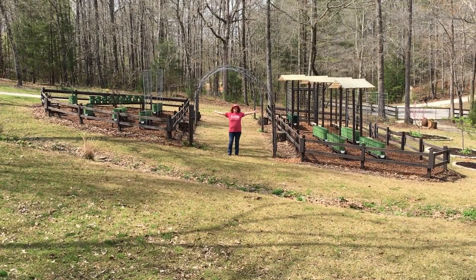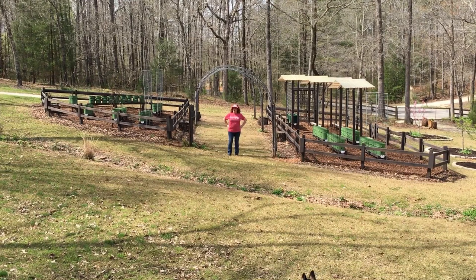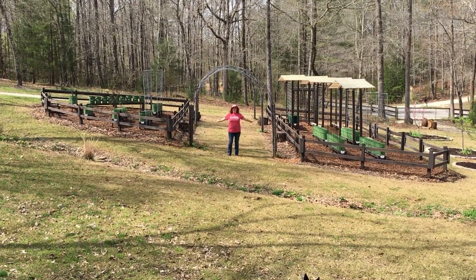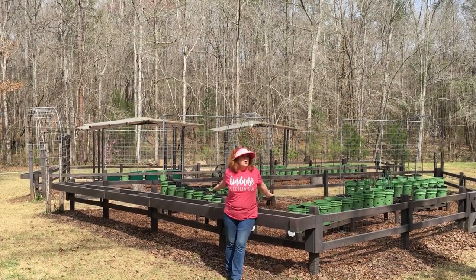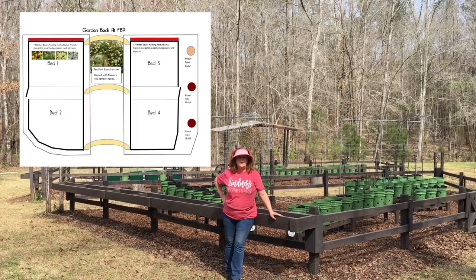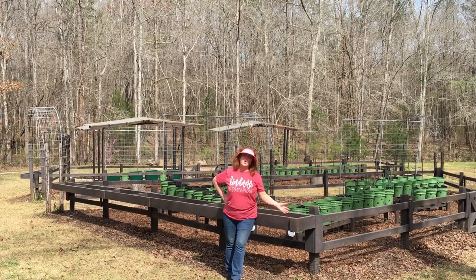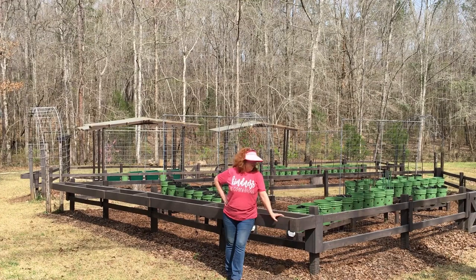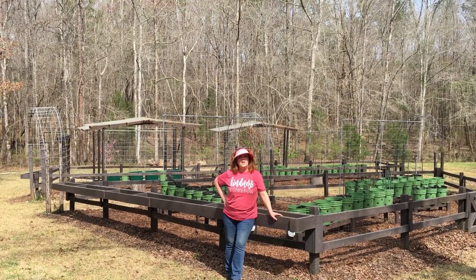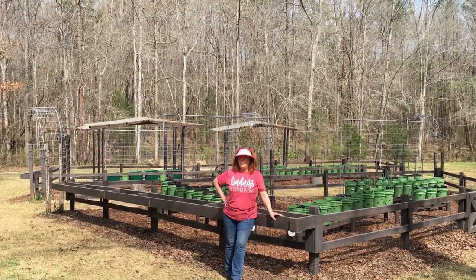Welcome to Farmer Brown's Paradise companion planting part five, where we're going to go over our four garden beds. Looking at the diagram of our garden layout, these are the new planter boxes shown in red on the diagram. These are going to hold companion plants and provide a border for each of the gardens. It's only on one end, but we thought we'd see how they hold up before considering going further with a border.